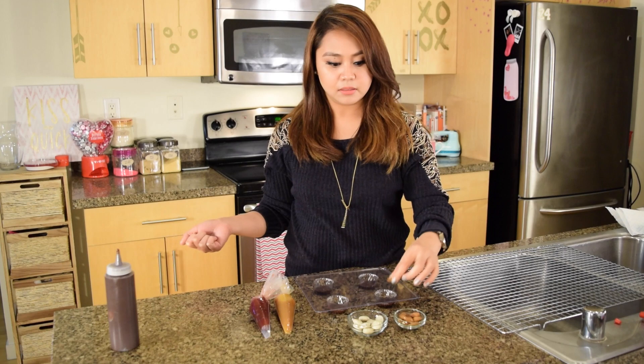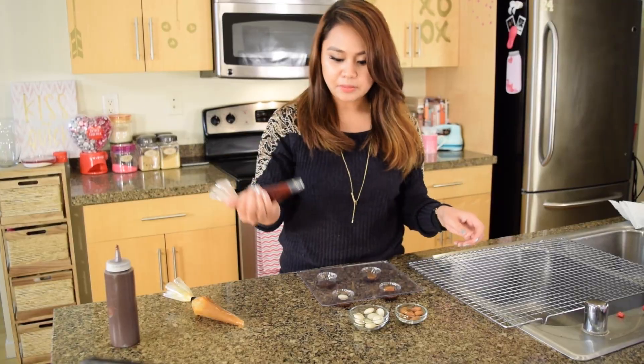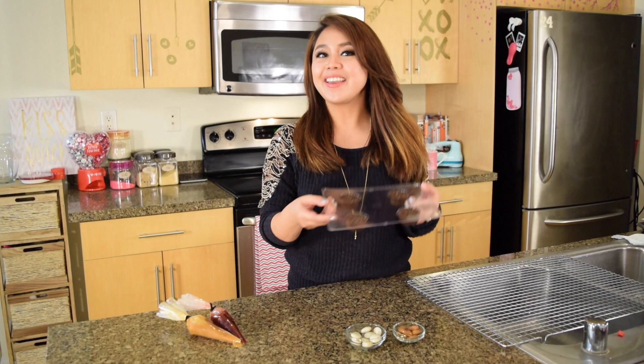First, we're going to put our almonds, some candy, pipe out some caramel, and some jam. Now we're just going to squeeze out more chocolate to fill the mold completely. Now just give it a little tap tap, and in the fridge they go.